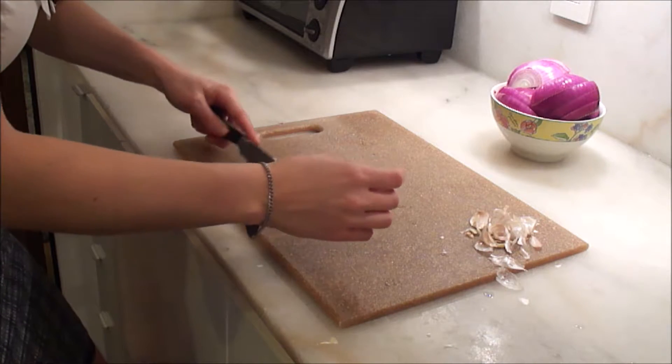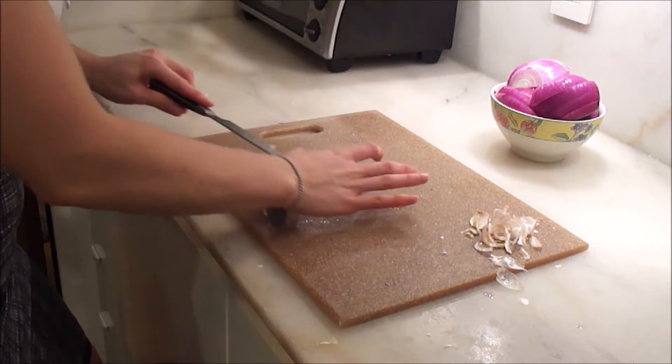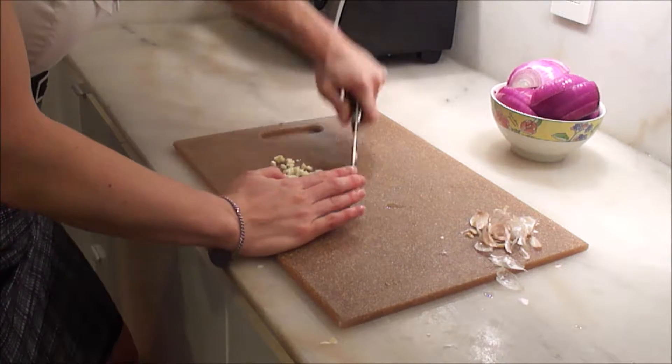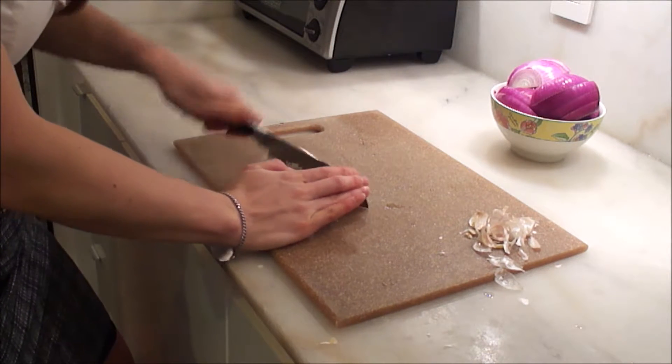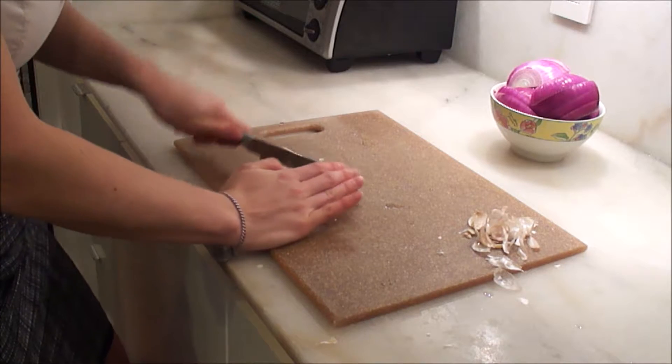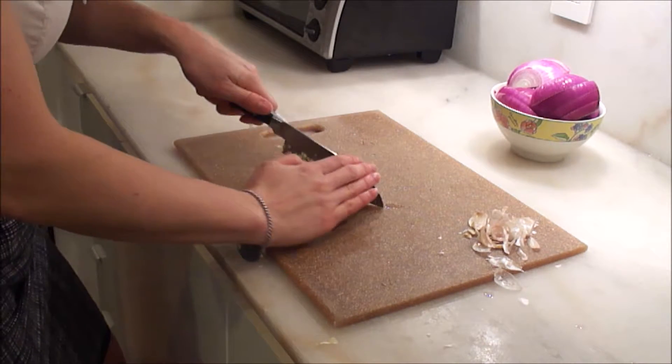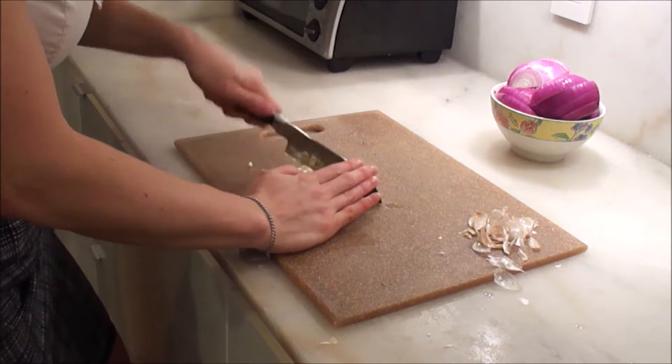So I've got your diced garlic here. What you do is you just plow through it, gather it all up again and attack it again — that's how you mince.